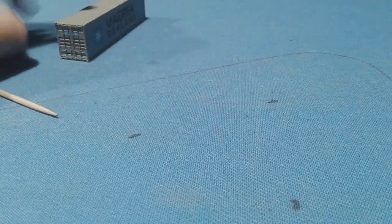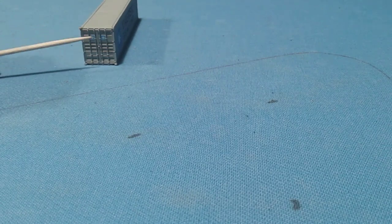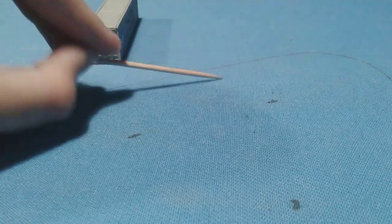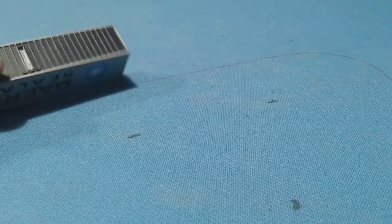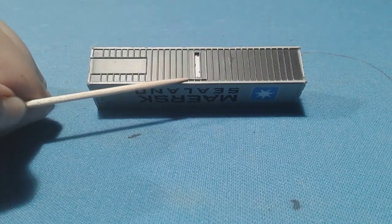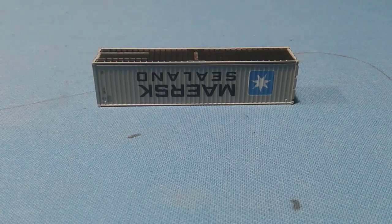Let's look at the sides and bottom now. On the side it has two doors, and it has the Maersk Global logo on both doors. The other side has nothing but just the molded detail. The bottom really doesn't have anything, just a weight, and then it has this piece right here — I guess that's to help hook it up on the trailer.